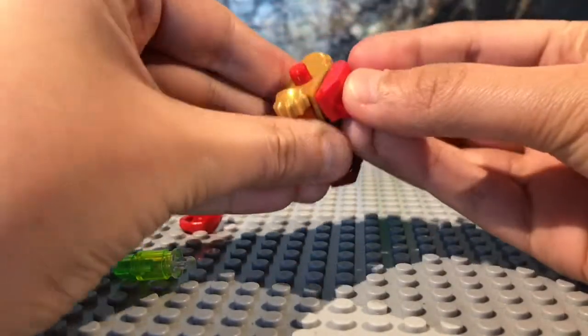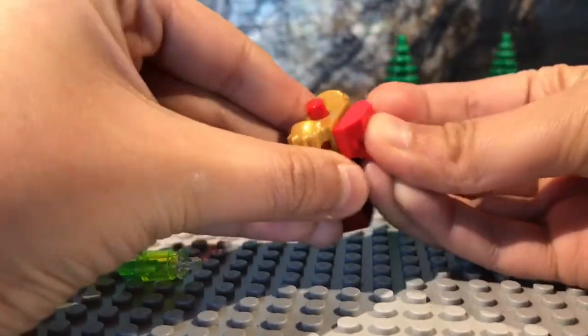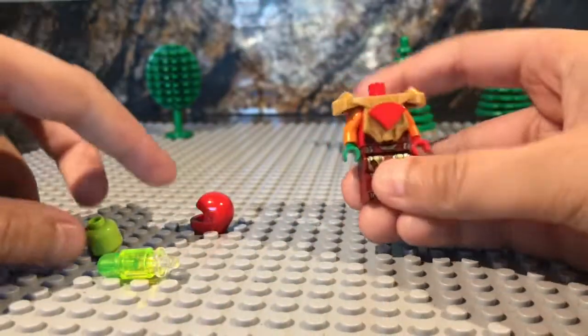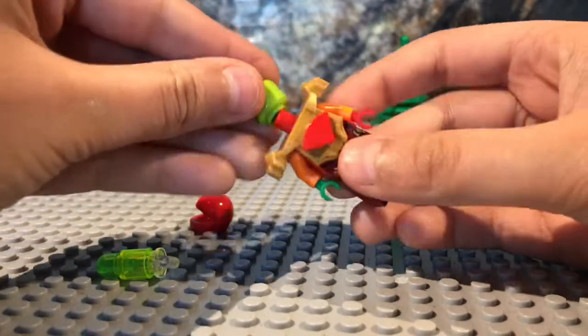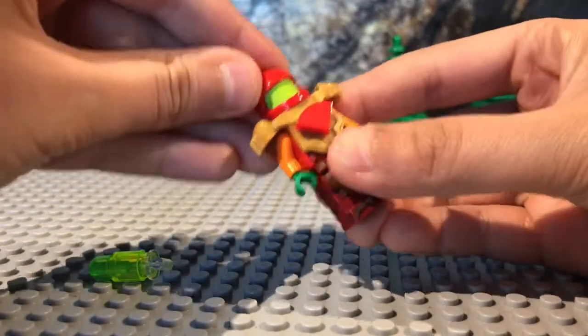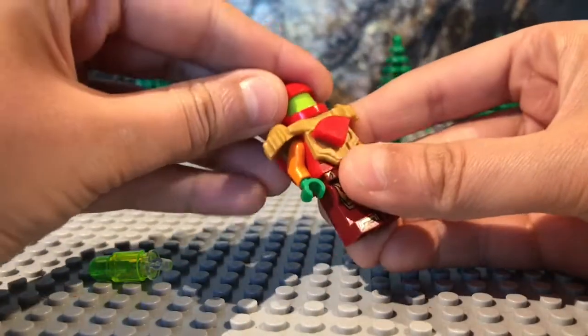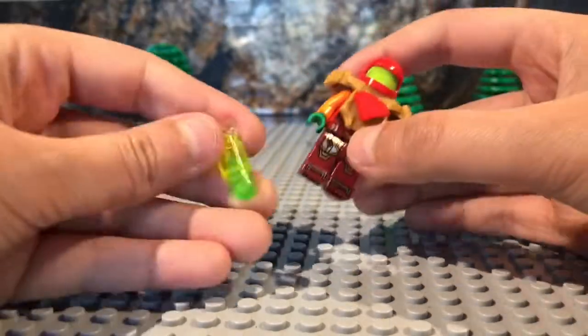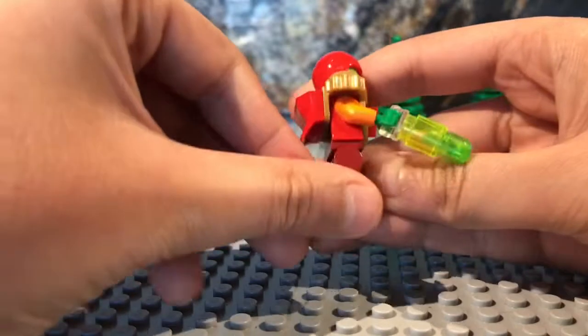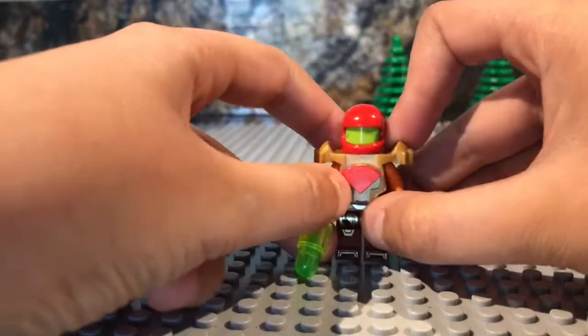Then I took this piece and put it on the back because it looks really good right there. Then I took the Skamara head, put it sideways, and then put this helmet on so it just shows the green. And then I gave her this awesome blaster that I made. It looks okay actually, but I think it looks pretty good.